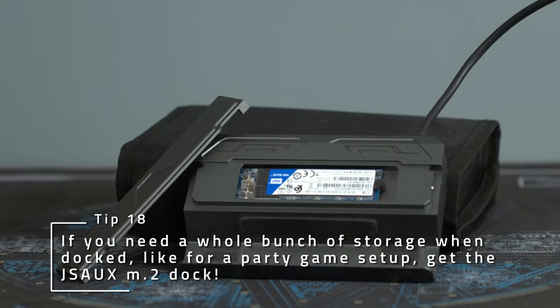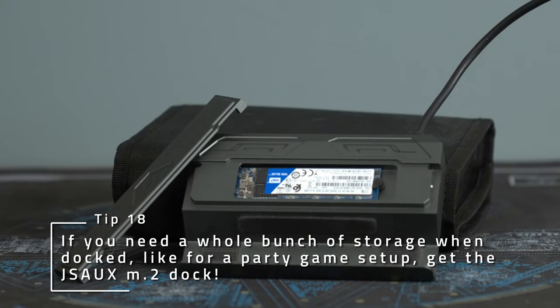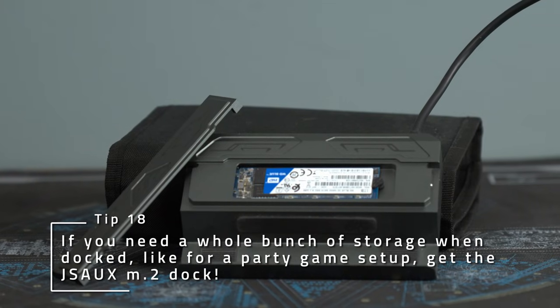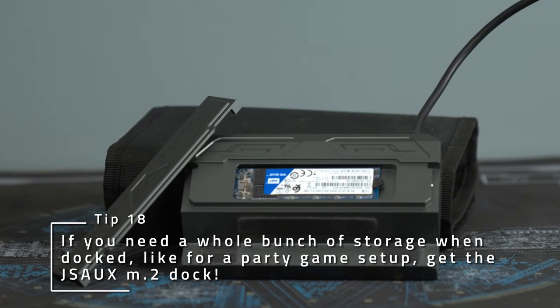If you need some more storage but only while you're docked, you might want to pick up the JSOX M.2 dock. I have the 1TB variant and it's amazing to have games loaded up that I only want to play while connected to a TV.